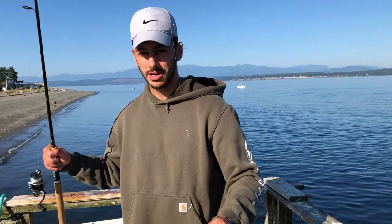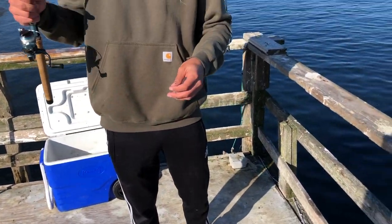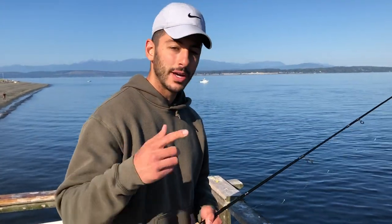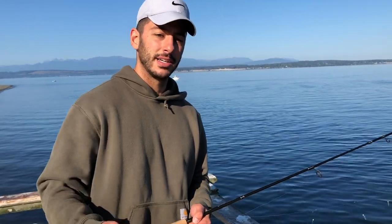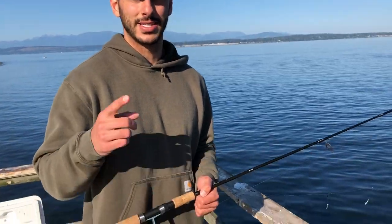Super simple setup again — it's just a herring rig with a bunch of little jigs down to a weight. You drop it down where you see some bait fish and you can jig it or hold it still, and you should be able to catch a bunch of bait fish. I hope you guys enjoyed this video and learned something from it. Be sure to like the video if you enjoyed it and consider subscribing. Until next time — tight lines y'all.